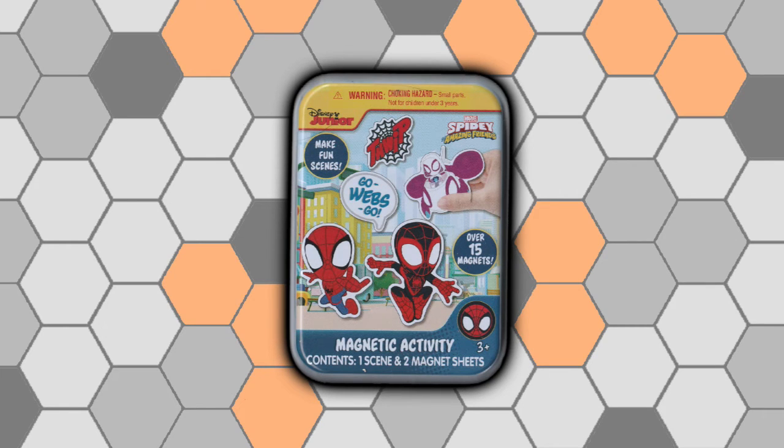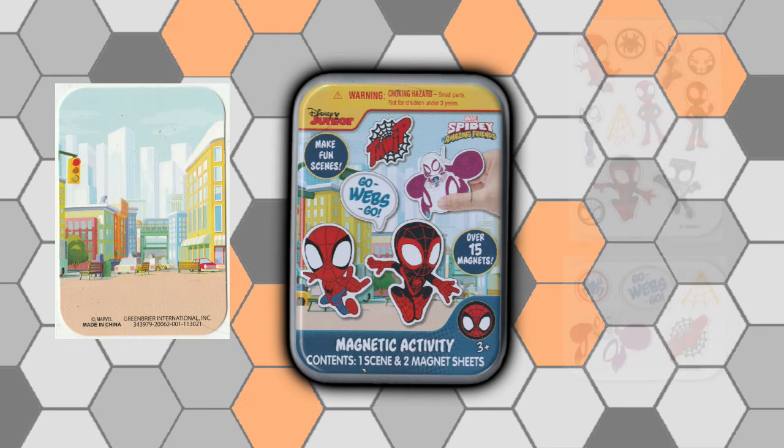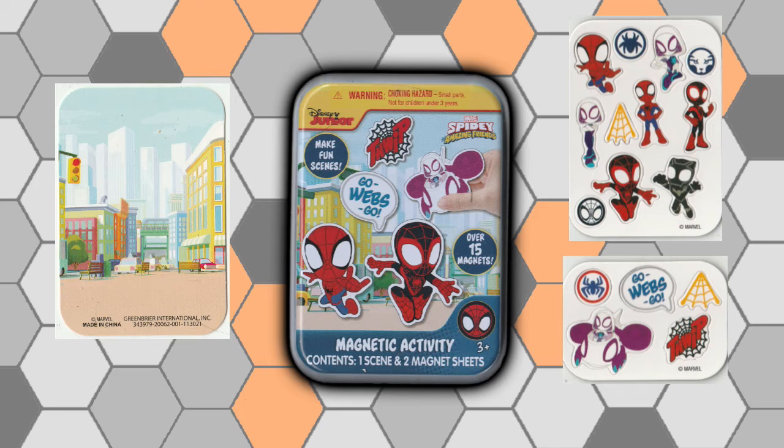Next up we have the Disney Junior one — Spidey and His Amazing Friends. I think it's a show; it looks familiar but I've never seen it. It's another magnet one — it comes with a scene and a bunch of magnets: Peter, Miles, Gwen, and there's one of Black Panther in there too. I like these a lot — they are actually much bigger magnets.